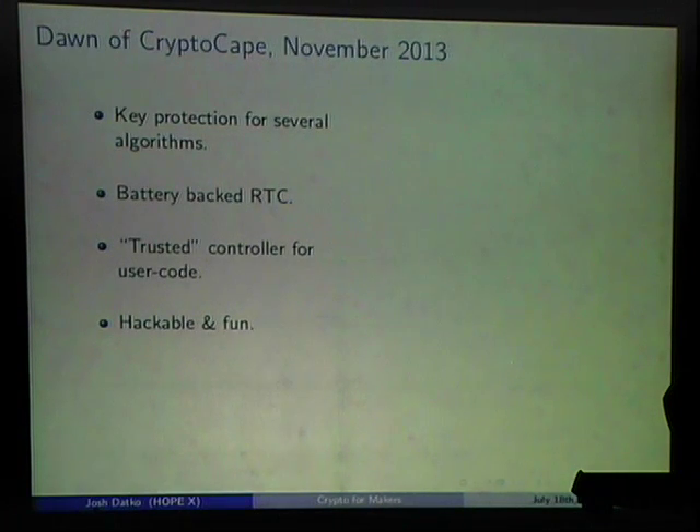Now I'll talk about the Crypto Cape. I wanted a device that provided key protection for asymmetric algorithms, a battery-backed RTC (important for security systems needing accurate time), a trusted controller concept where a software vulnerability couldn't change code running on that hardware, and I wanted it to be hackable and fun — something people would pick up and say 'I can make this project.'